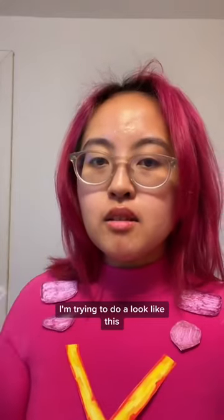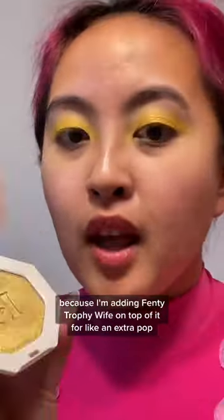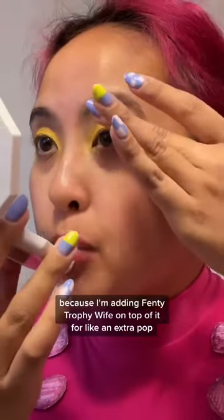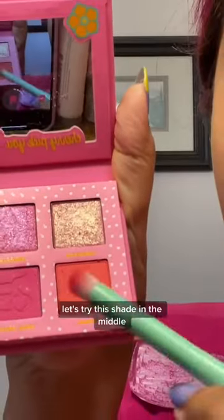I'm trying to do a look like this, or like this yellow from Colourpop, just with my base because I'm adding Fenty Trophy Wipe on top of it for an extra pop. I'm adding this pink. Let's try this shade in the middle.